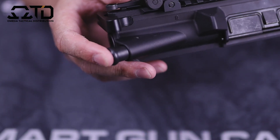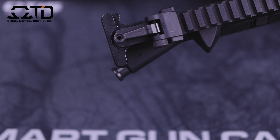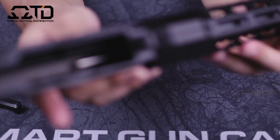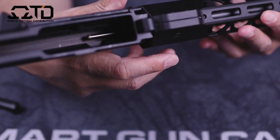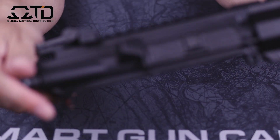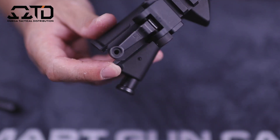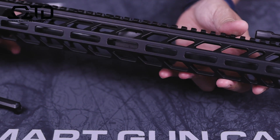I do prefer uppers that are marked because I run a lot of quick-disconnect optics and the numbering system makes it easier to put them back in the same place. You have a standard dust cover, shell deflector, and forward assist — I do like my AR-15s with forward assist because I do use it. There's a standard mil-spec charging handle. Inside, you have your standard M4 feed ramps and it's machined really well, matching up to the lower receiver perfectly. The gas tube looks to be straight and machining is really good for the money.